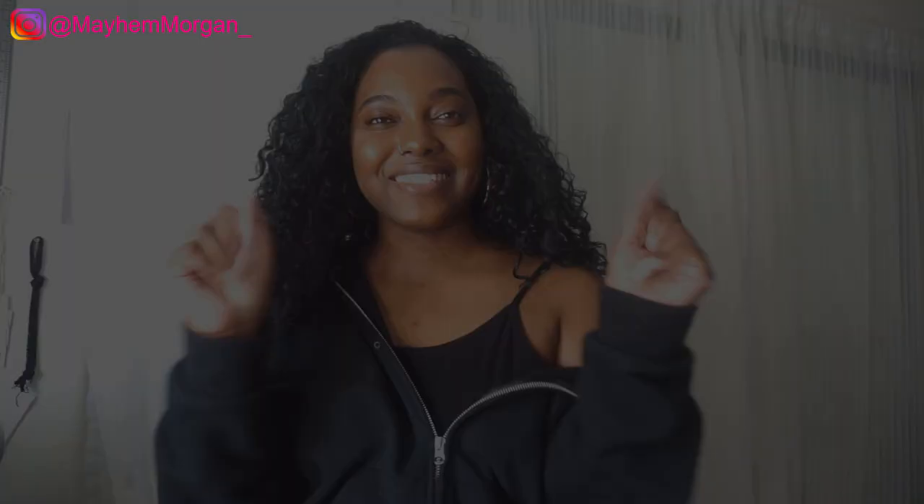In the meantime, make sure you subscribe — I like new subscribers. Hit the like button if you liked this video, and I'll see you guys on the next one. Peace!